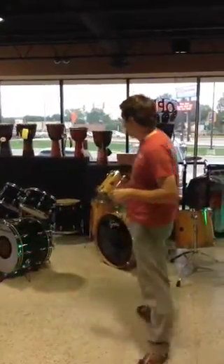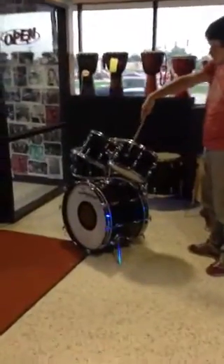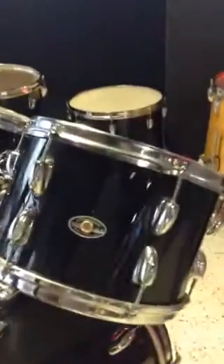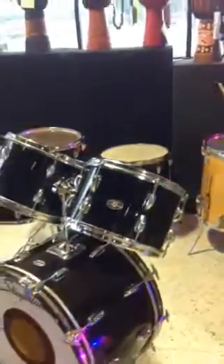The very first one is going to be this black Slingerland right here. We're going to kind of get closer so you can see the badges. This is the 1970s. It's a great kit. All kinds of versatility here. Just a great sounding set of drums with some very thick, meaty sounding shells.